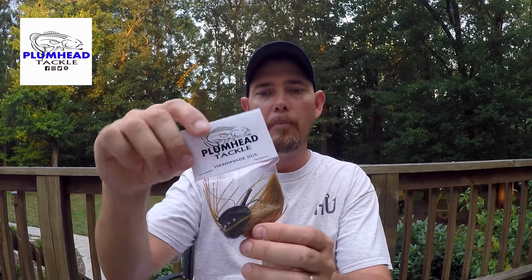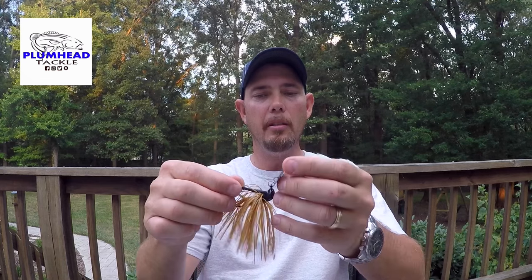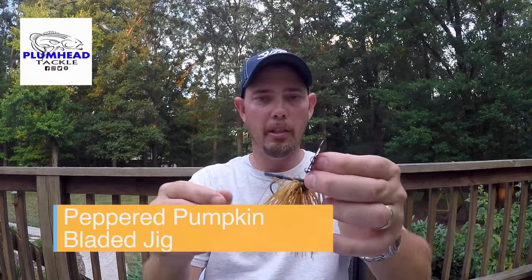I can't really tell you the colors on these things because I don't have the chart in front of me. I'll take them out of the pack and show you the bait. This is the first bladed jig. They're all handmade and I think they'll do very well. I'm really excited to use these in some upcoming river fishing footage. I've got access to that river now and I'm definitely going to do that.